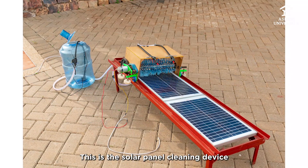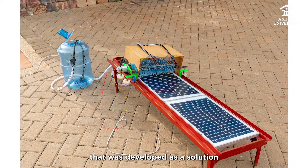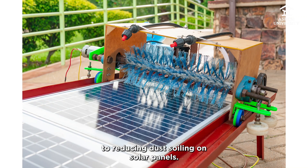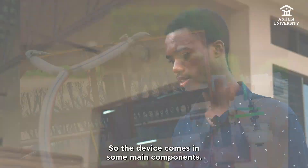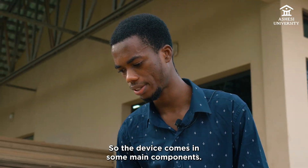This is the solar panel cleaning device that was developed as a solution to reducing dust soiling on solar panels. The device comes with some main components.